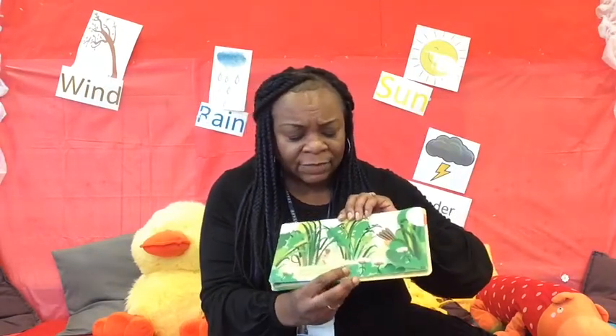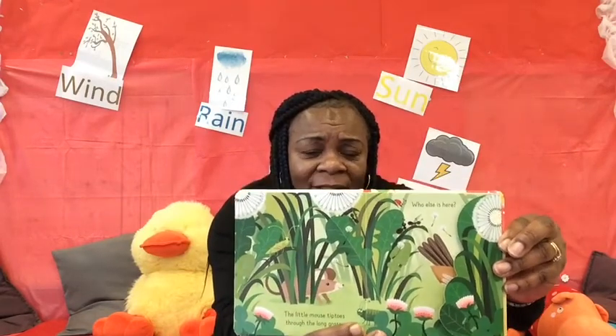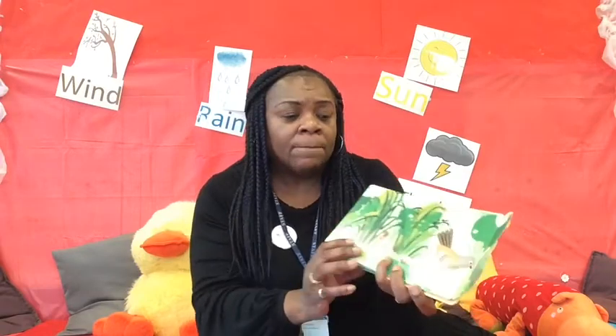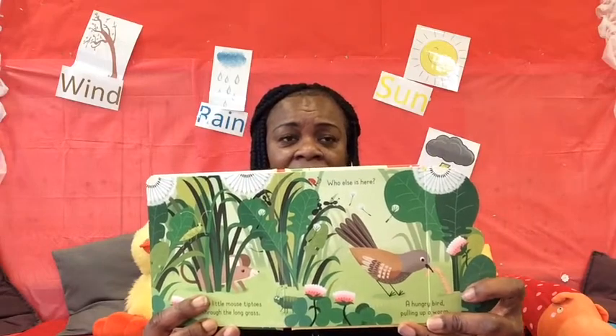The little mouse tiptoes through the long grass. Who else is there? Let's see who else is in this garden. There's lots of little mini beasts in this garden. I think there's the mouse, and lots of other ones — I think that's a ladybird up there, and there's an ant. Let's see what's in this flap. Oh, it's a hungry bird pulling up a worm! Can you see the bird just there, right at the end, pulling up a little worm? Ooh!